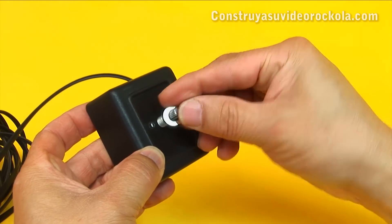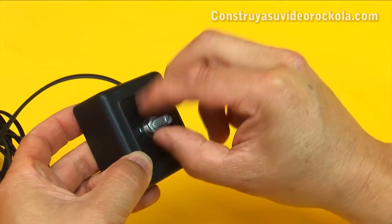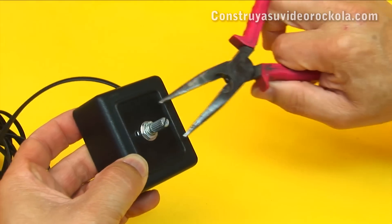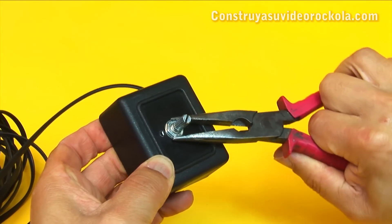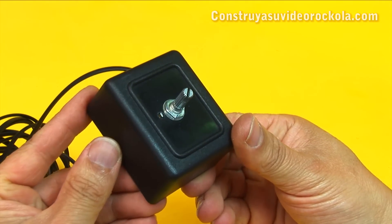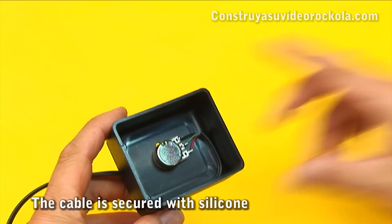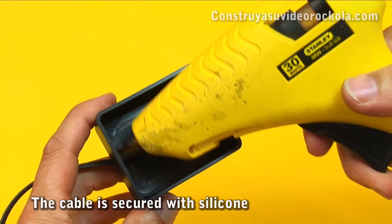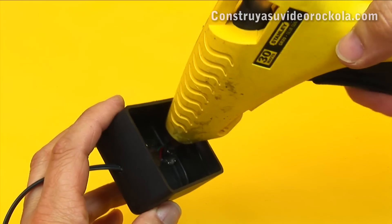Now place the round washer and the nut. It's secured. The potentiometer is in place. Now apply hot silicone to the cable input and in the path to the potentiometer. This is done to prevent disconnecting the potentiometer in case of cable pulling.